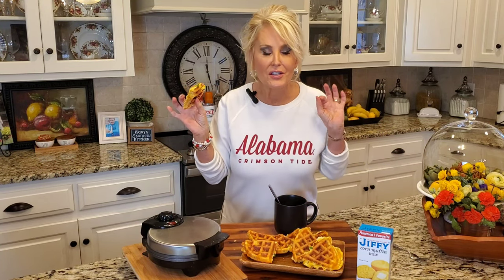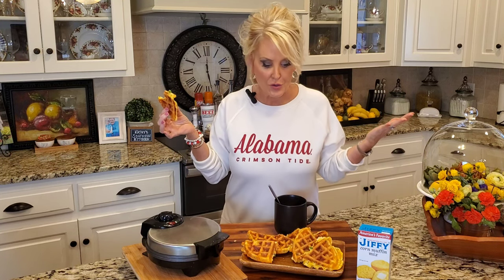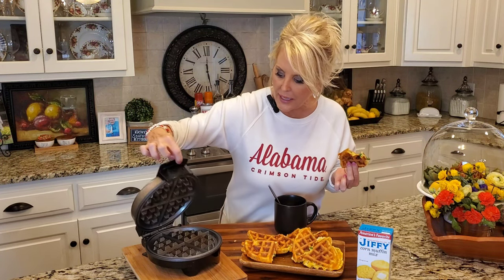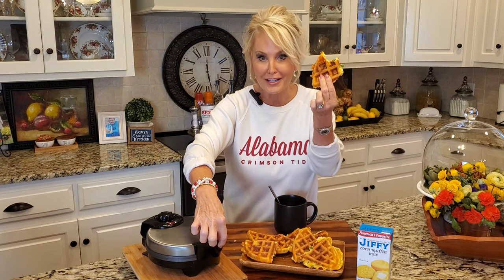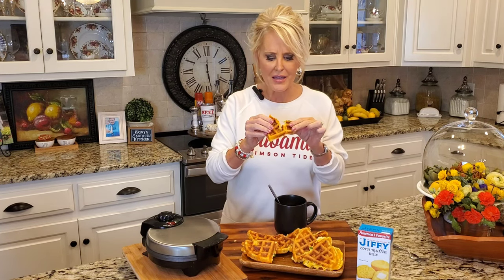Mmm. Y'all, this is absolutely delicious. You know when we're cooking cornbread, most of the time we use the cast iron skillet because we like those crispy, crunchy edges. Well, this waffle iron accomplishes that but so much quicker and so much easier. These cooked up in a matter of minutes and cleanup is going to be a breeze. You've got to try this at your next little gathering — it's just perfect and fluffy and delicious.